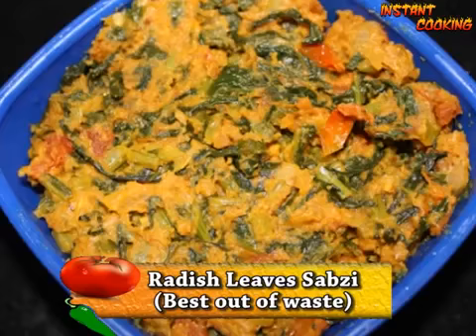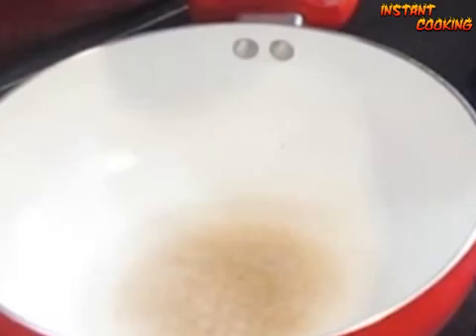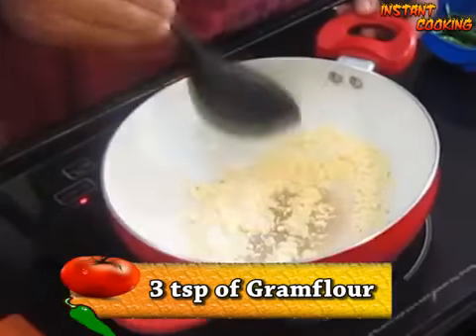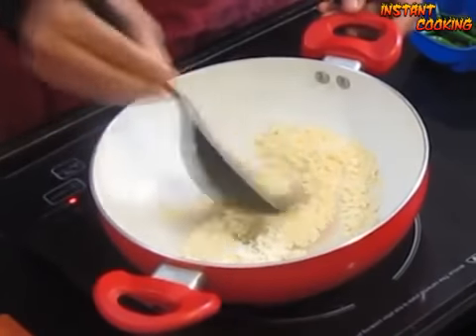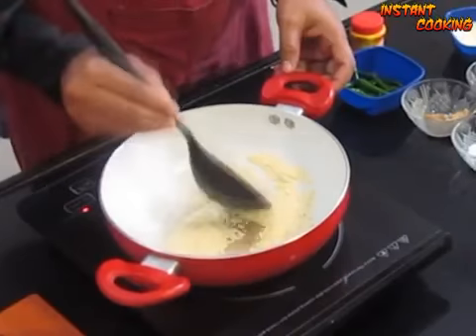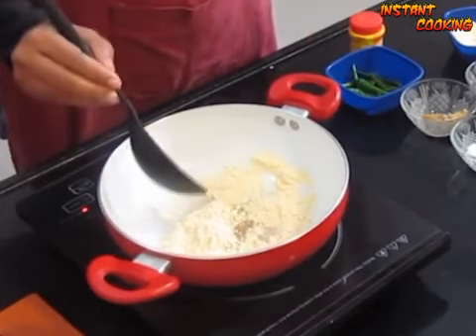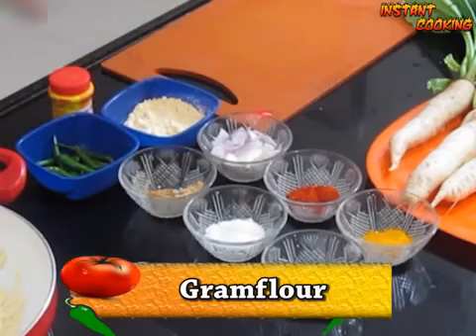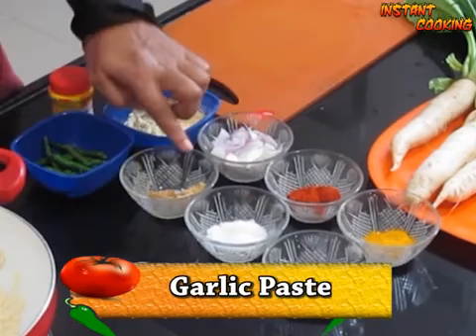Welcome to Instant Cooking — making the best out of waste. Today I am making radish leaf sabzi. First, on a pan add three teaspoons of gram flour on very low flame; we have to dry roast it for approximately five minutes. The ingredients I am using are: gram flour, green chili, garlic paste, chopped onion, salt to taste, red chili powder, coriander powder, and